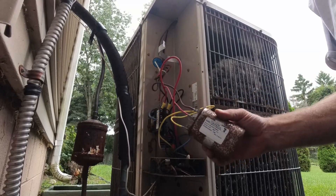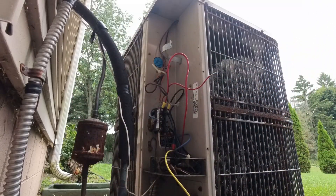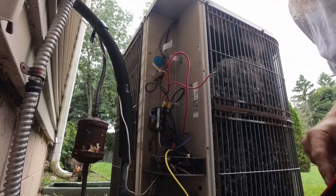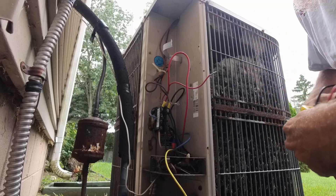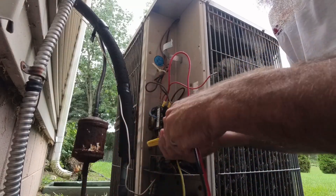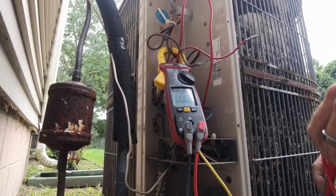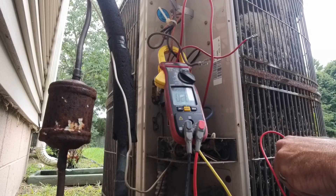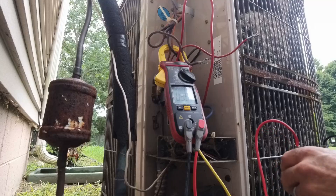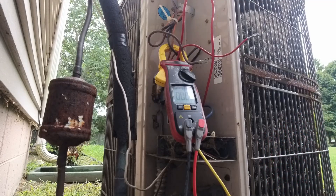Reading about 35.5 on the capacitor. I think we just got some low capacitance. The reading is all over the map - now it's reading 35, right on the dot.